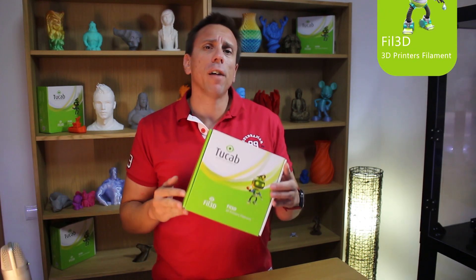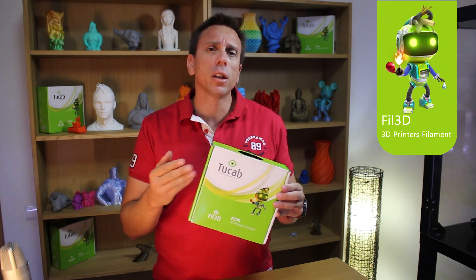In one of my searches on the internet I found this filament. I contacted Tukab, who was immediately available to submit the filament for testing and review.